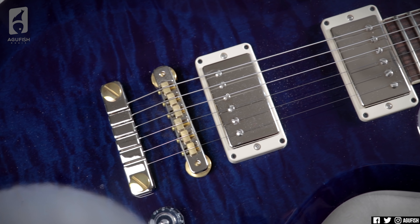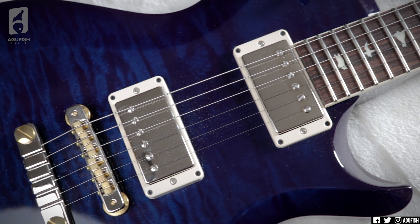Hey guys, it's Hunter. Welcome back to another video. I just finished up filming the S2 McCarty 594 single cut video, which you can see back there. And while the PRS vibe is still fresh, I had a few minutes and thought I'd film this one real quick.